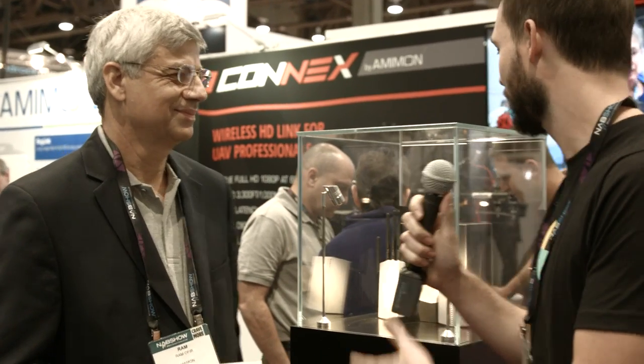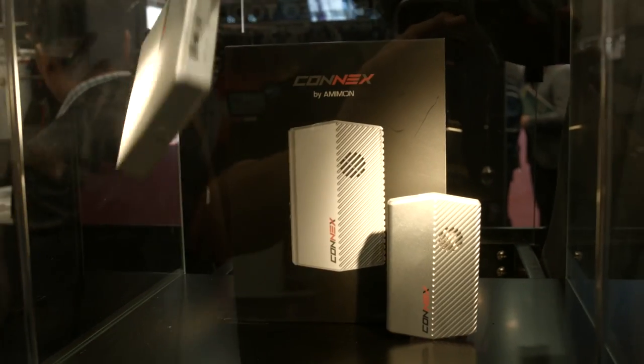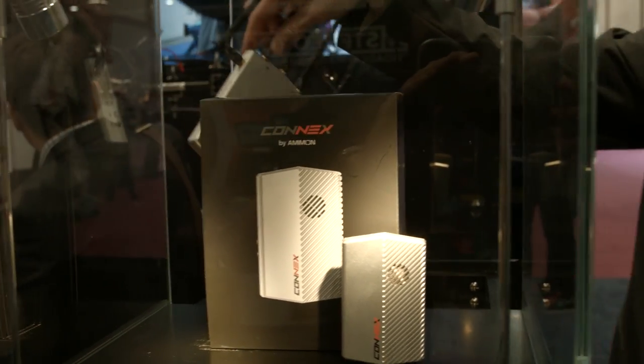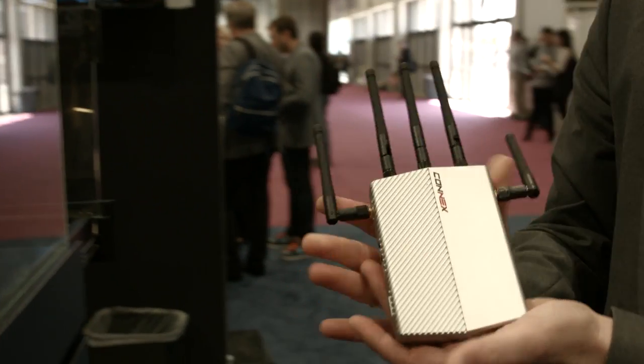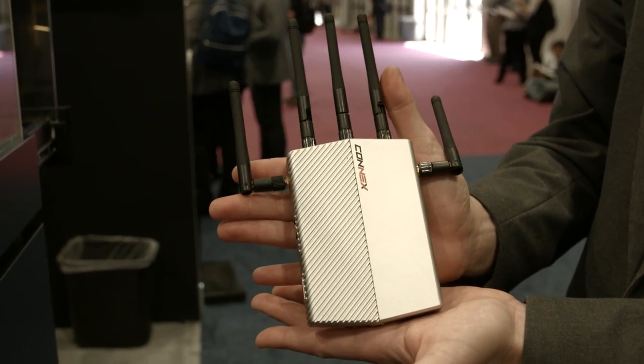I'm here at the MMOM booth at NAB 2015, talking about the Connects with Rom. Just give us a little rundown of what the Connects is. Thank you, David. Good morning. This is a game-changer product — a zero-latency wireless HD video transmitter designed and dedicated for aerial shooting.